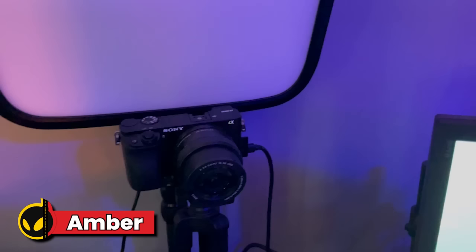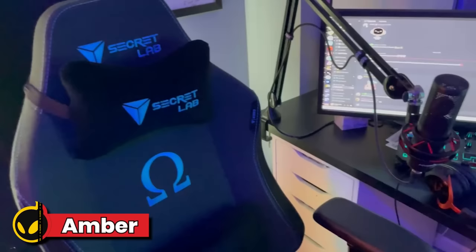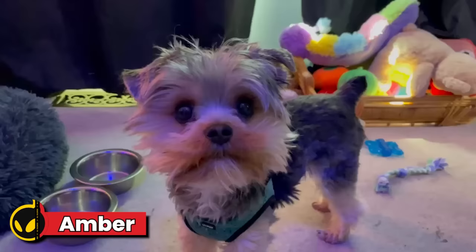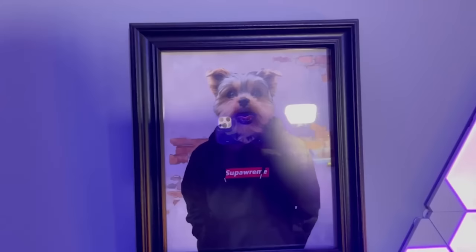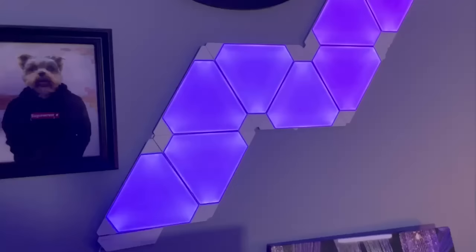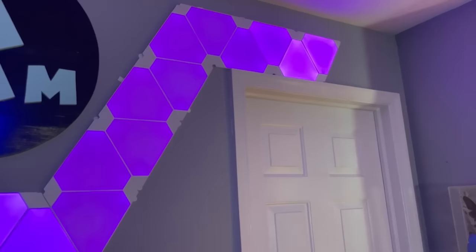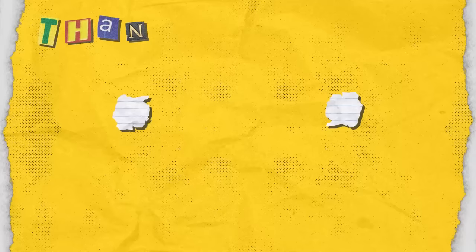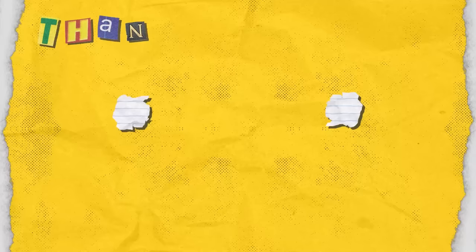And I also have my HyperX Cloud 2 headset. For my camera and lights I have a Sony a6000 and an Elgato key light. I also have a Secretlab chair. My controller is a Scuf Impact. And one of my favorite parts of my setup are my Nanoleafs — I feel like they add just a cool vibe to the stream along with my LED lights and my little plushie.